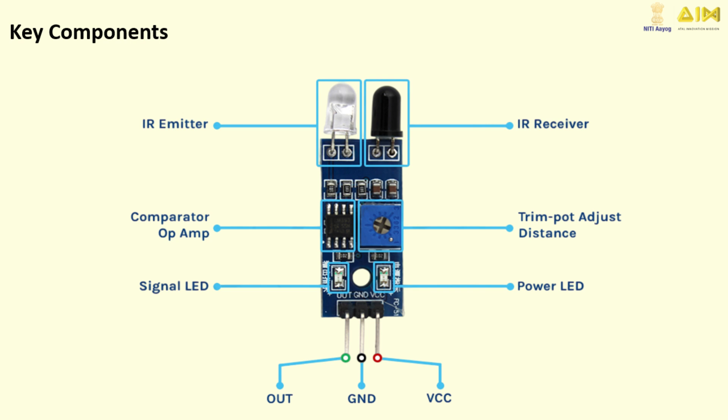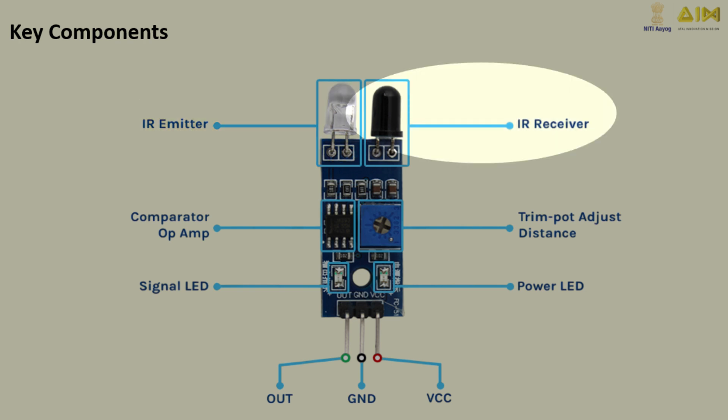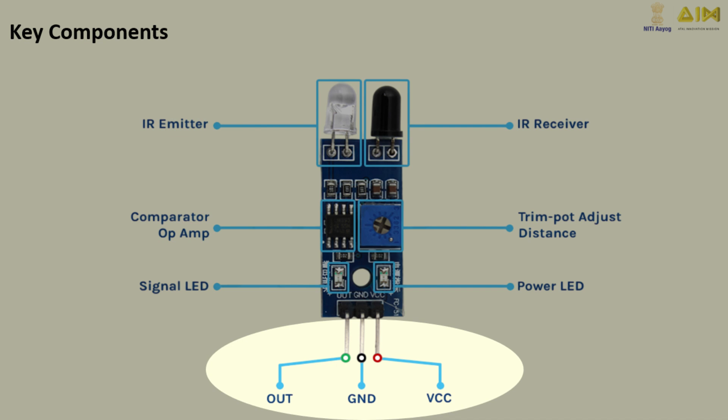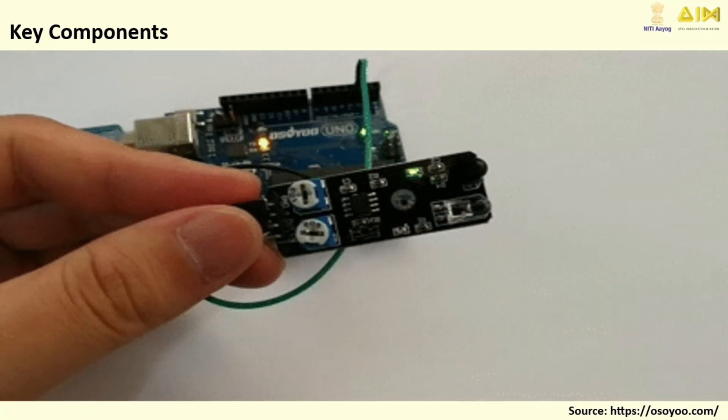Let's break down the Obstacle Avoider Sensor Module. The IR Emitter emits infrared light. The Photodiode IR Receiver detects reflected infrared light. The Comparator processes the signal and decides if there's an obstacle. The Potentiometer adjusts the detection range. The Output Pins send signals to the Arduino. This module sends a signal when it detects an object and does nothing when there's no obstacle.